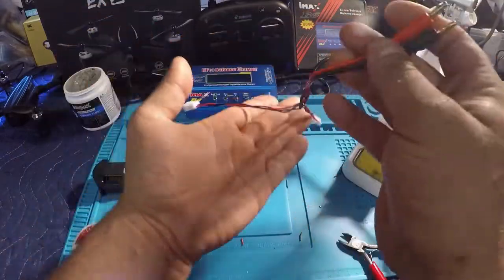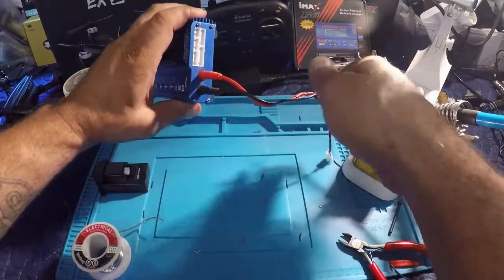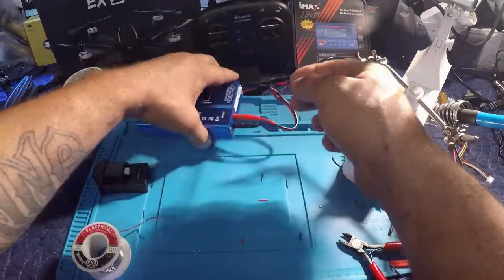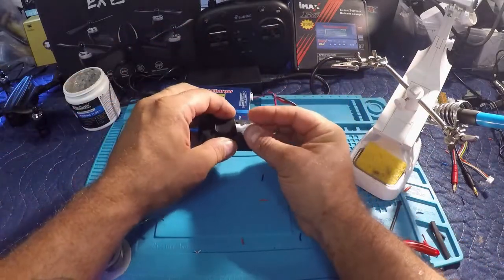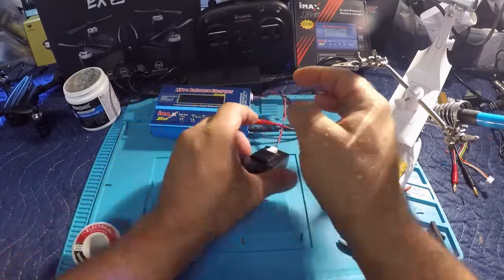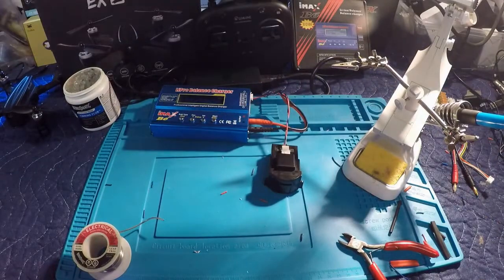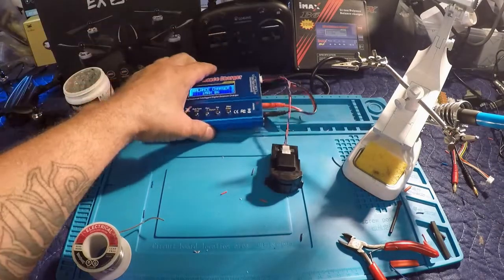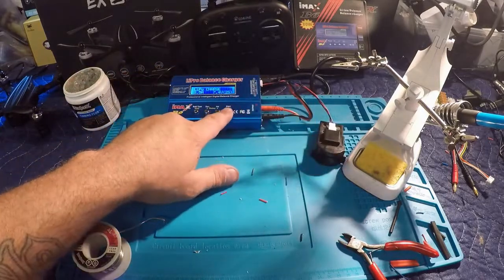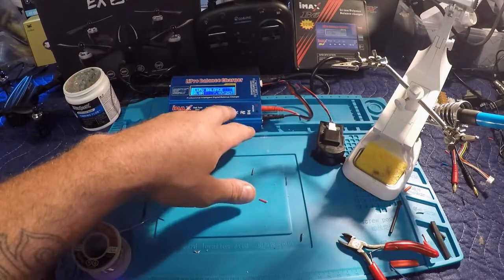That should work just as a single without using the balance board. Positive, negative — pop the two-cell balance lead into where it goes and connect to the battery using the included adapter that came with the iShine. Plug it in, set it on LiPo balance at 0.8 amps, and start it up.